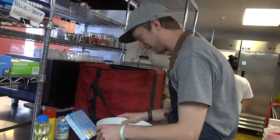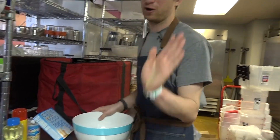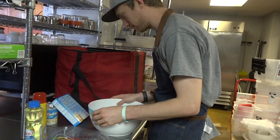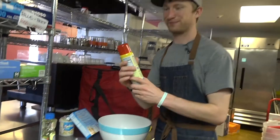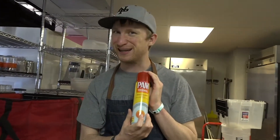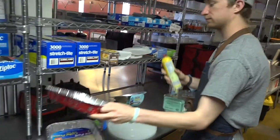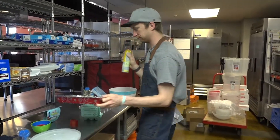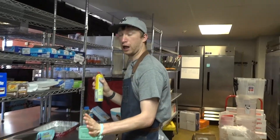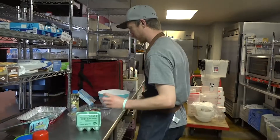For step one, set the oven to 350 degrees — we've already done that, no worries. Coat the bottom of the pan with nonstick cooking spray. Pam, it's cooking spray. Voila — too much. Alright.